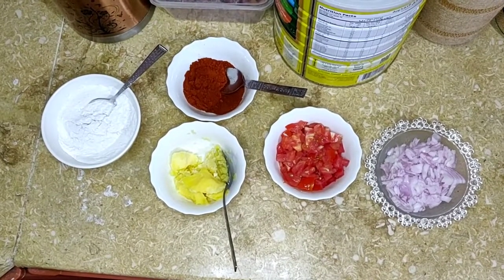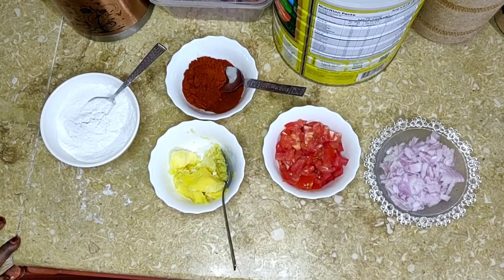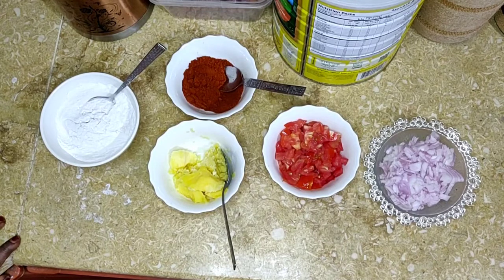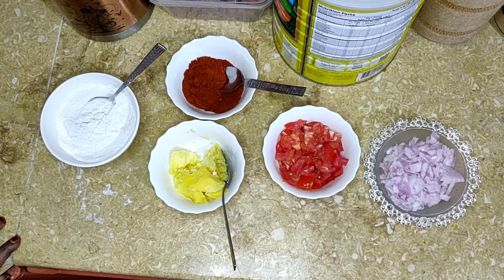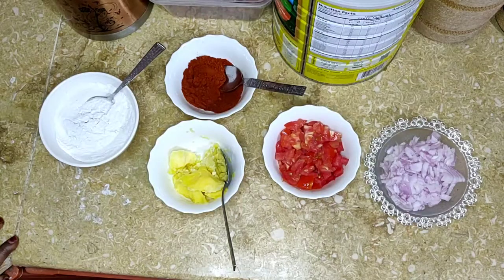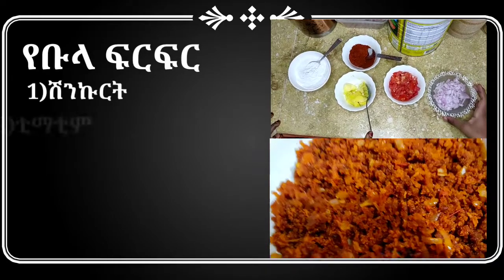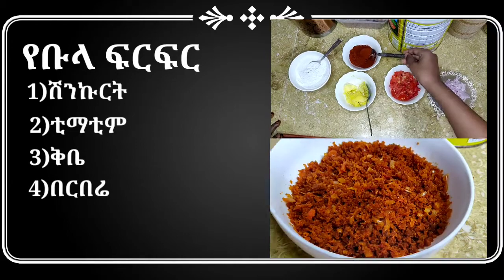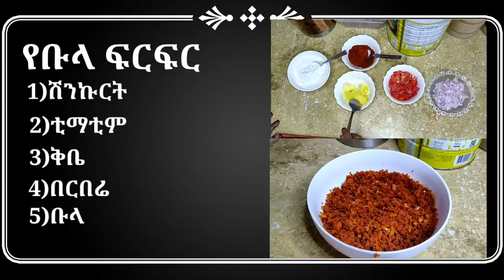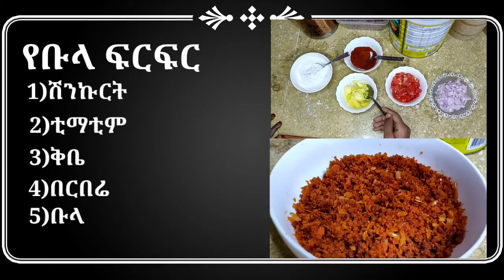Hello everyone, welcome to the community of the Nathana Choy. I am a member of the Nathana Choy, and I am a member of the Nathana Choy in the Nathana Choy.